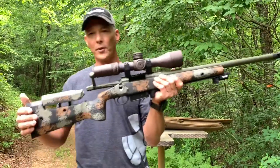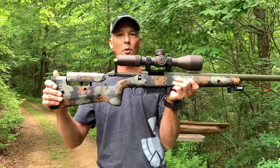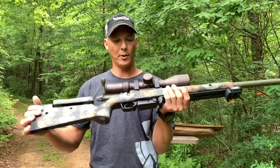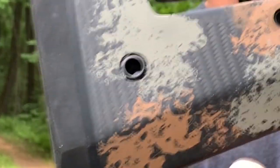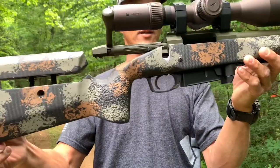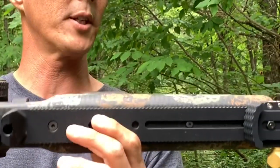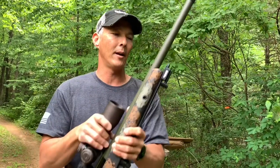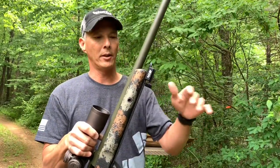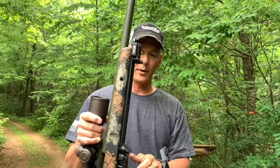We've also got the Manners stock — this is the G2 mini chassis. It allows you to go to a box system. Take a look at that carbon fiber weave — it has an adjustable cheek piece. It also has the Area 419 ARCA Swiss rail, the 14-inch. A lot of guys will run this a little longer. They do offer it in a 12-inch; I believe this is 14 and a half. That way they can get the bipod out further. It also has the barricade stop here.